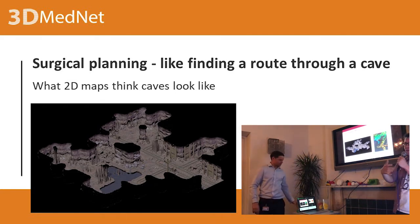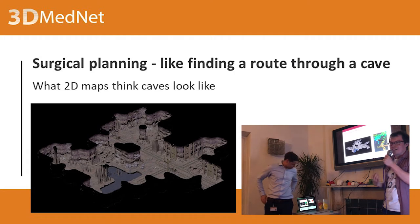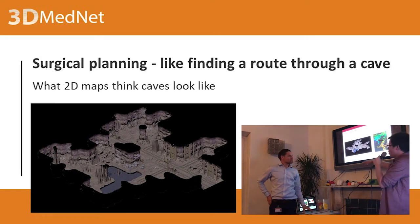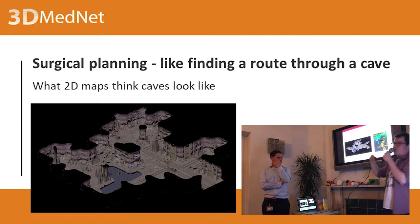Surgical planning is kind of like finding a route through a cave — you want to go from outside into a specific bit you want to cut. 2D maps on a screen assume caves look flat, like in an old game. It's easy to visualize in 2D, but a real cave is incredibly complicated. Visualizing that on a 2D screen is quite a challenge.